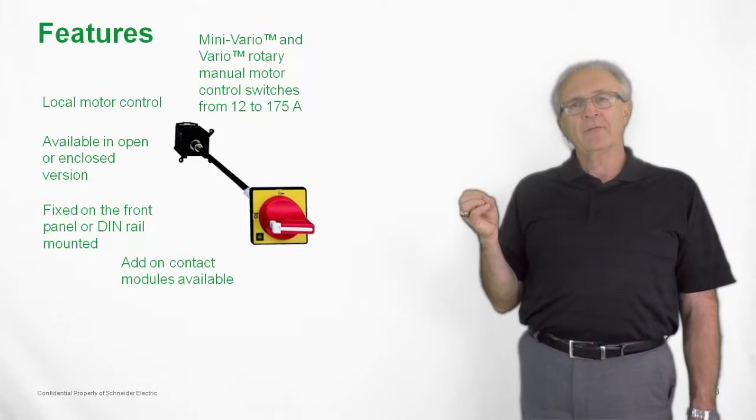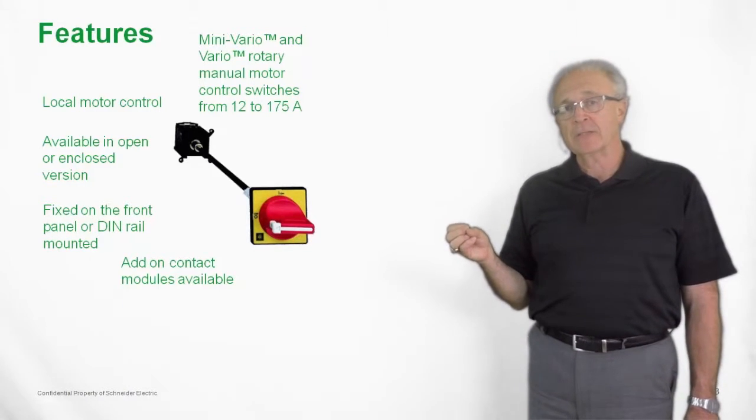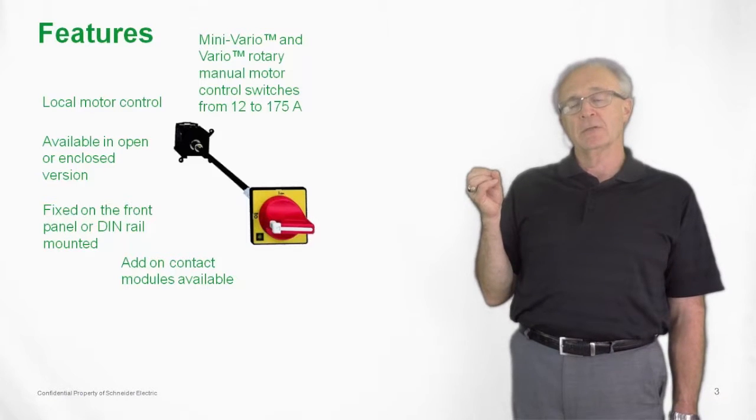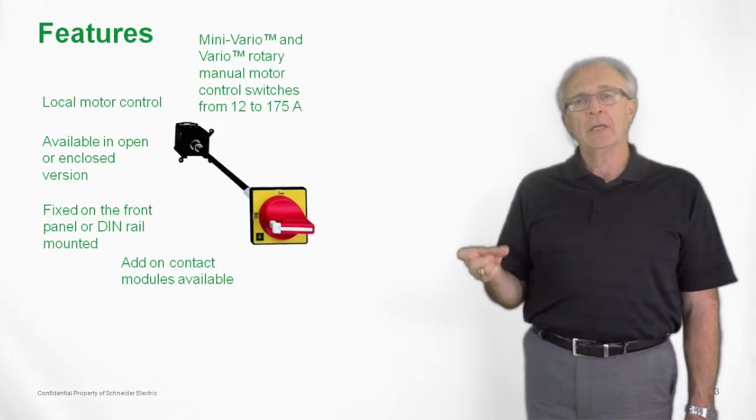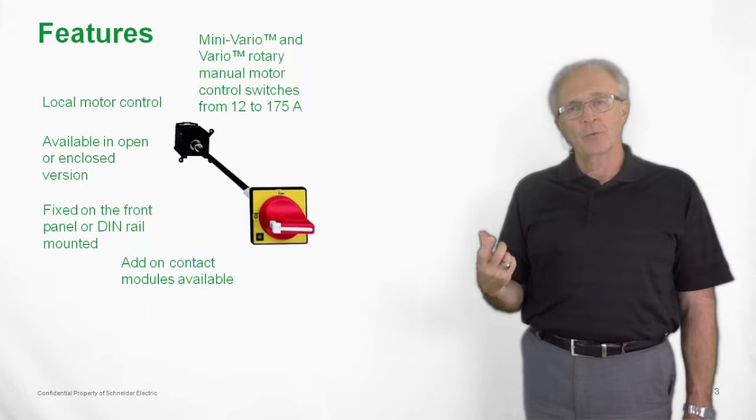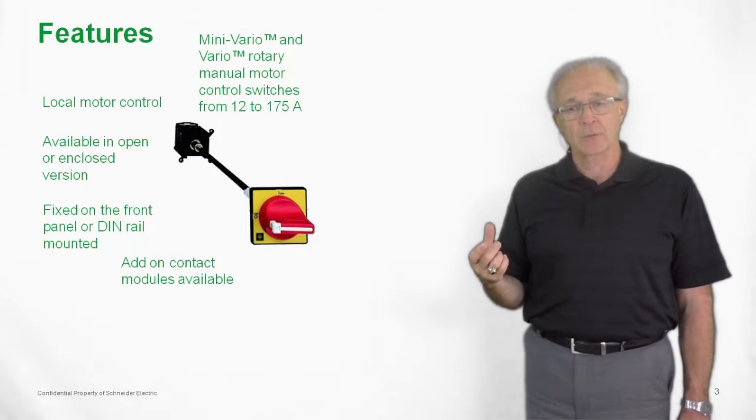We also have additional accessories that can be mounted on the side of the Vario switches, either auxiliary contact switches, or we can add an additional pole — a line pole — to make it a four pole switch as opposed to the standard three pole switches.